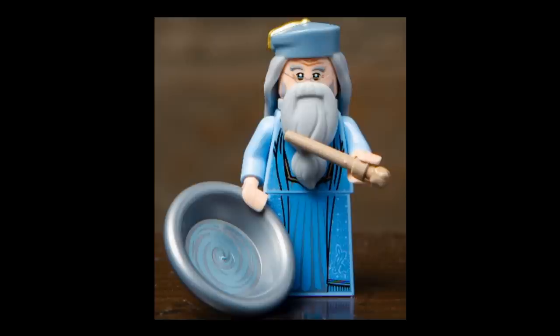Next figure is very cool — it's Albus Dumbledore, this time based off of Michael Gambon's portrayal from Prisoner of Azkaban onward. He has a new double-molded hair-hat combo with the blue hat, which has gold printing and possibly silver as well. He has a new beard mold, which is a bit odd since the Vitruvius beard could have worked fine, but a new mold is welcome. The torso and skirt piece represents robes using the new dress piece, with nice patterning. He comes with a dark tan wand and a silver plate with swirls representing the pensieve.